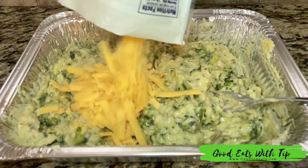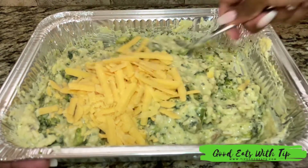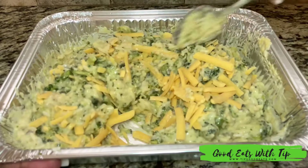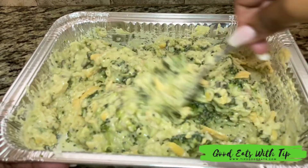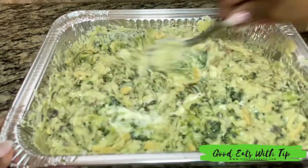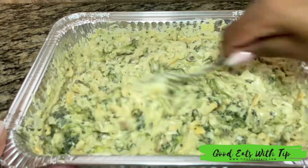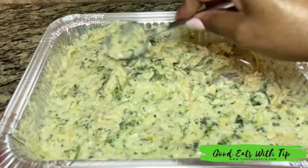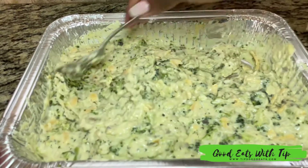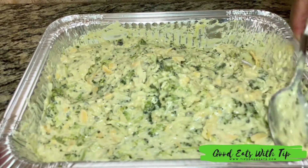Once I get it all mixed, I'm going to go ahead and add in my cheese. I do a little bit of everything at a time because I don't want to do too much and have the flavor not come out the way I want it. I also add another tablespoon of mayonnaise — I love Hellmann's, that's what I use.